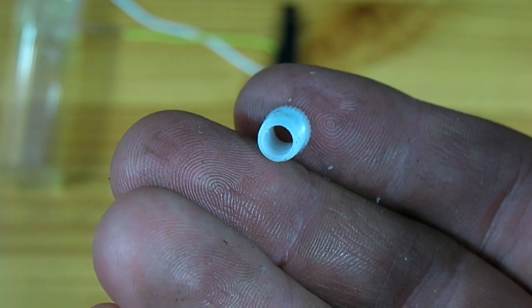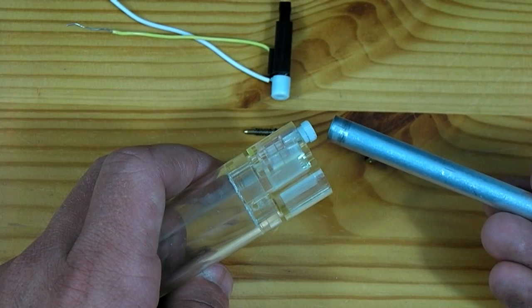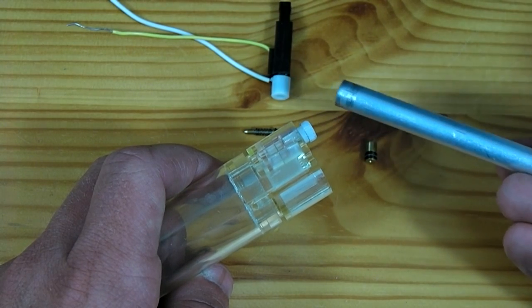Here is that plastic piece now drilled out. The last thing we need to do to this little white piece is to sand it down so it will fit inside our barrel.